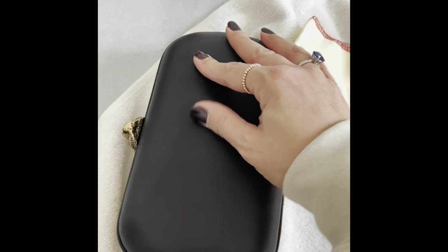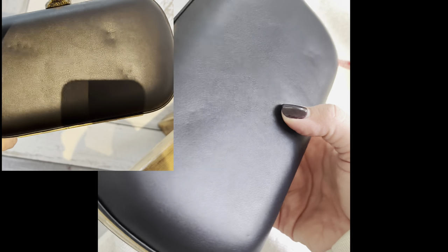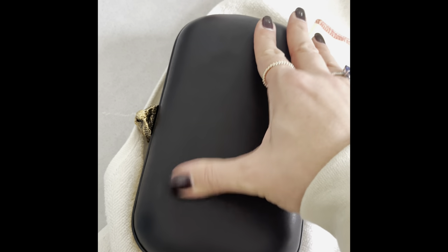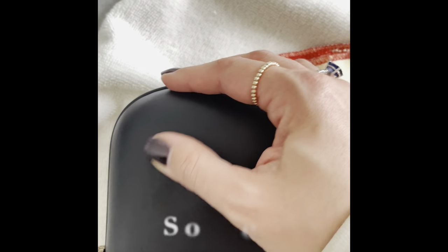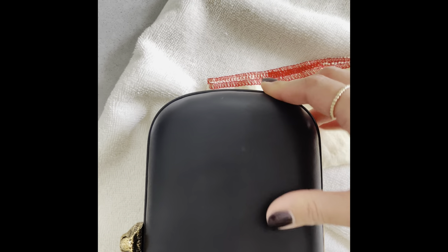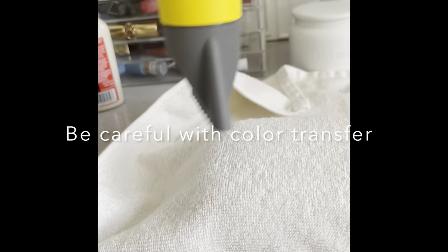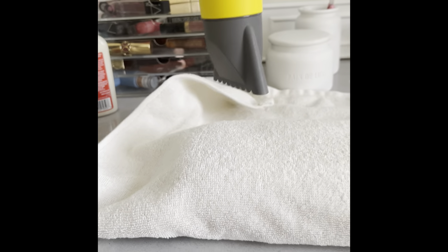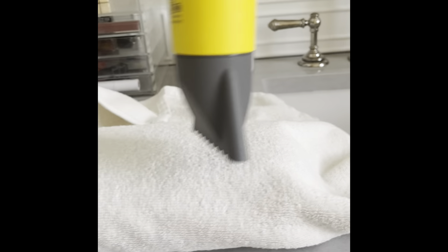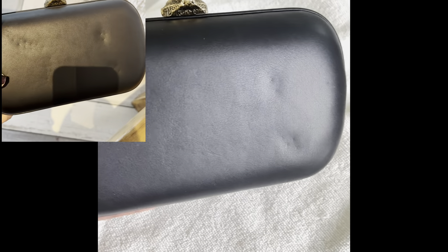It's looking a lot better than at the beginning of the video — feel free to rewind to compare. Here's a quick side-by-side: top left was when I first noticed the dents; now they're almost completely gone. In total I spent about an hour to an hour and a half from start to finish, with about four to five rounds with the hair dryer on the highest setting, always protected with the towel. One more tip: use a light-colored towel to avoid color transfer — especially important for lighter-colored bags; use a white towel.